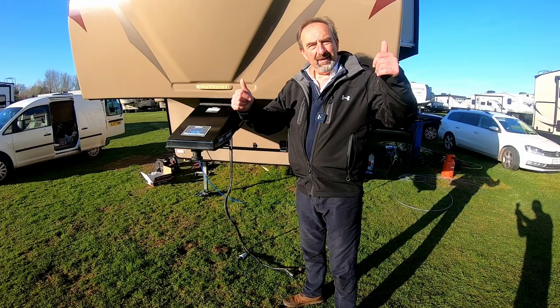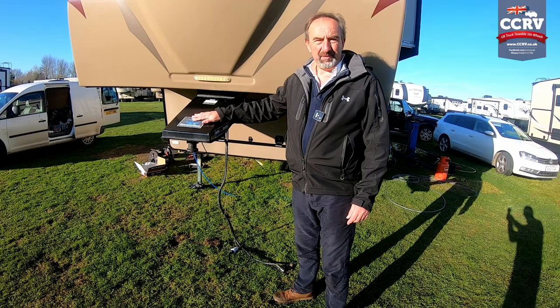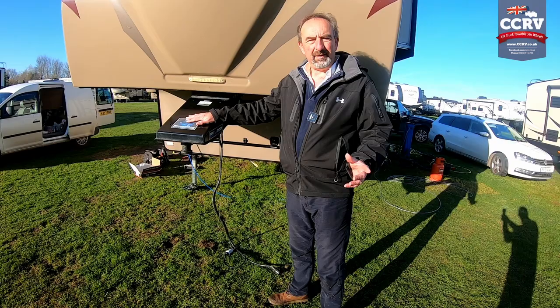Hi everyone, Paul Dan here at CCRV Mildenhall. This is a customer's trailer that they're picking up today and whilst we were testing it — testing the brakes and everything else — we found a situation where the brakes weren't working. After investigation, what we found is the brakes actually burnt out, and the only reason we can think this happened is because somebody used the breakaway cable as a handbrake.